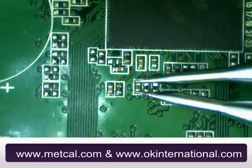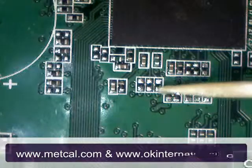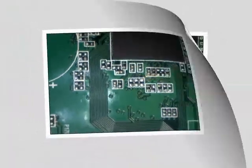Do not bang the tips to dislodge the parts. Prior to replacement, you can apply gel or tacky flux to aid with the positioning of the part as well as removing oxidation.